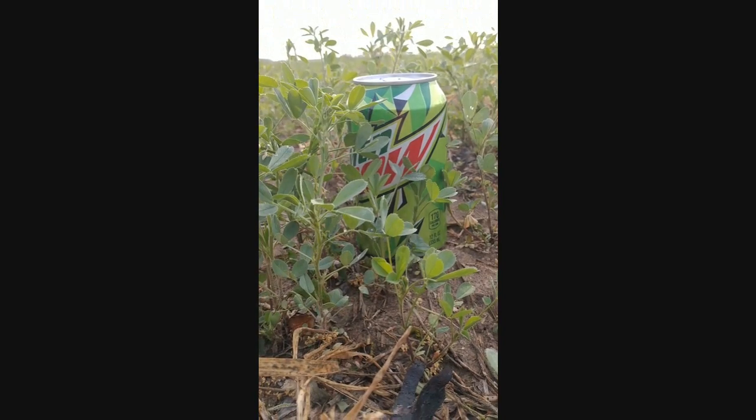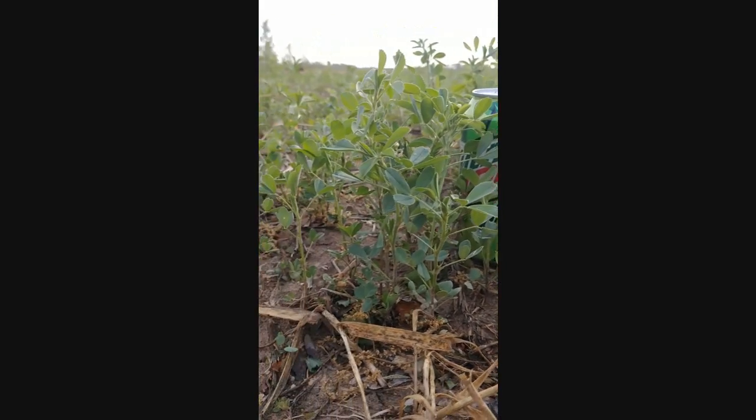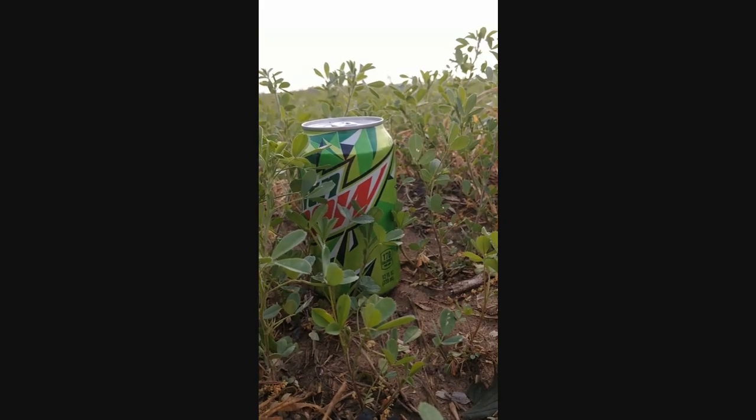So micronutrients, fungicide — if you have anything else, it's a great opportunity to put it on. Do some weed control if you have alfalfa that fits the window for the label on the herbicide you need to use for that crop.